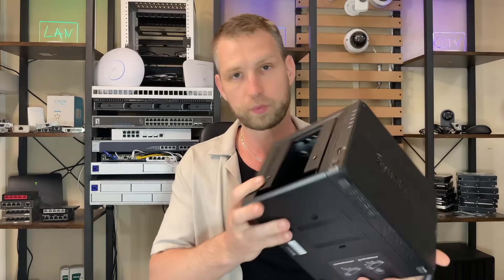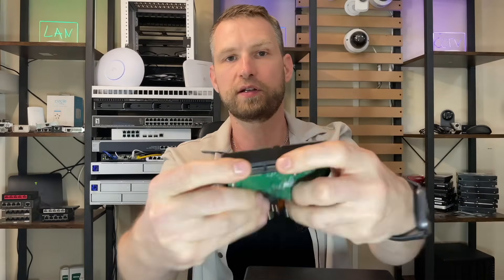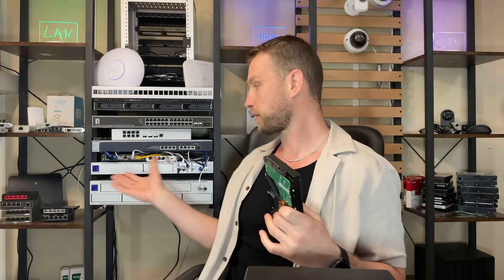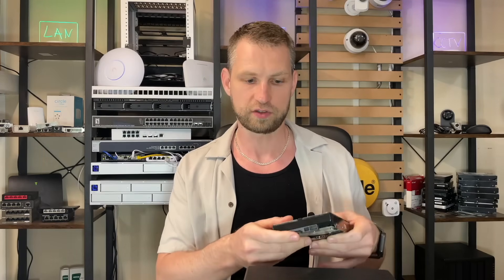All NASes have something in common: they all come with a SATA-based connection inside. When I say SATA it means a connection like this, and you'll find this connection on all of the hard drives. Sometimes you might find SAS-based drives — very similar connection — but most modern NASes do not come with a SAS connection unless you build your own NAS or go for a rack-mount solution with dedicated SAS connections. With a normal desktop-based NAS you won't have a problem, so the only thing you need to pay attention to is whether the hard drives come with a SATA port.